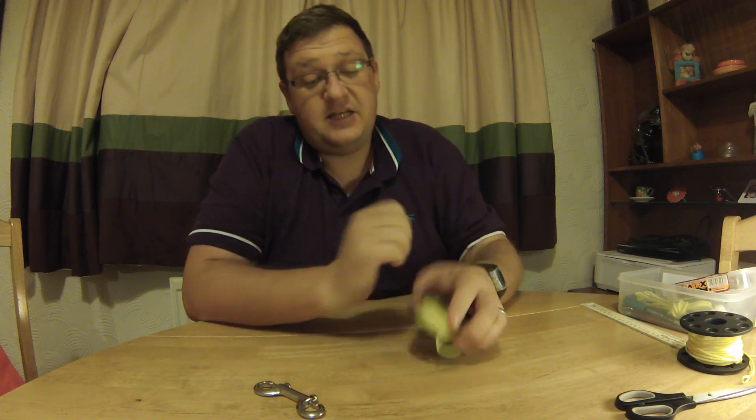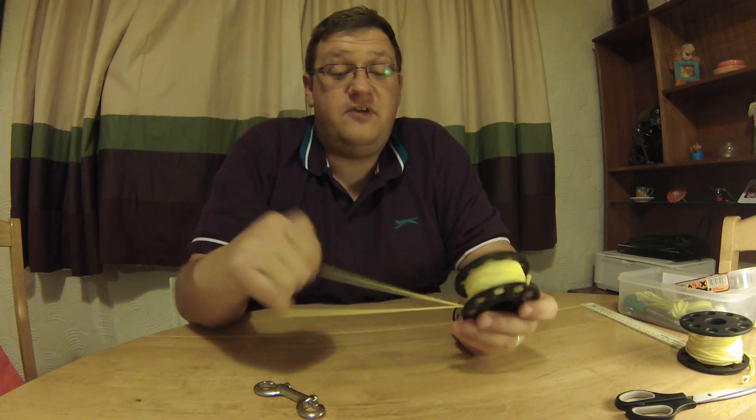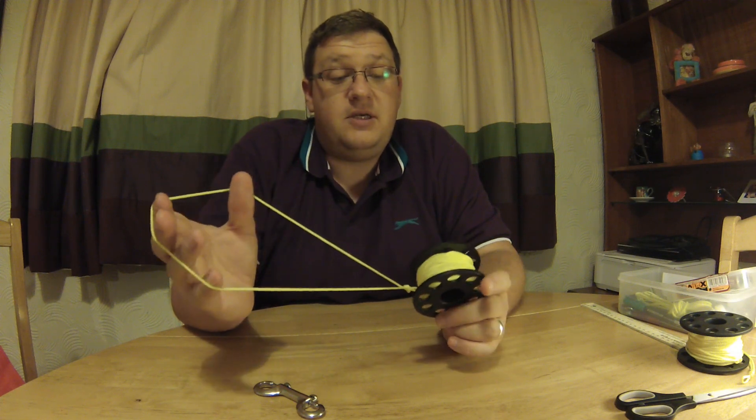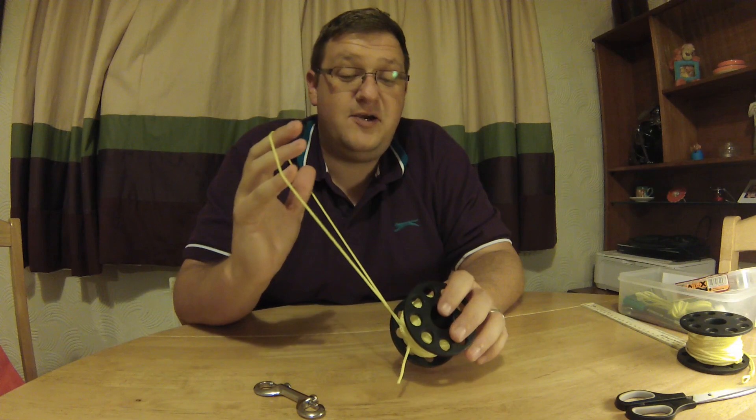Hi YouTube, my name is Andy. I'm a UK diver and I just wanted to post a quick video about finger spools. I've recently gone over to using one and I just wanted to post a quick video on how to set one up, because it'll just save you swearing lots like I did when you first started using them.